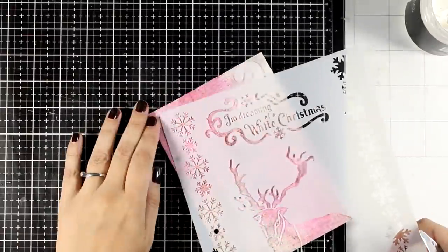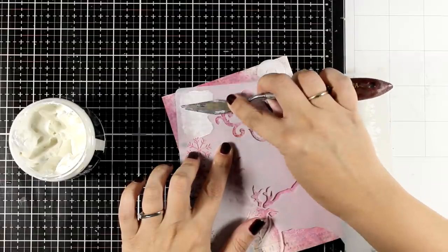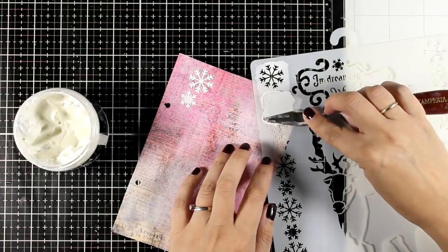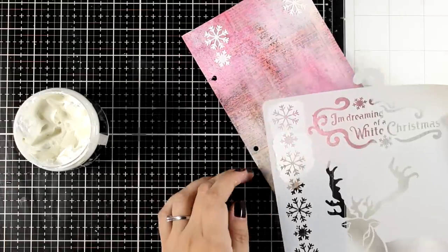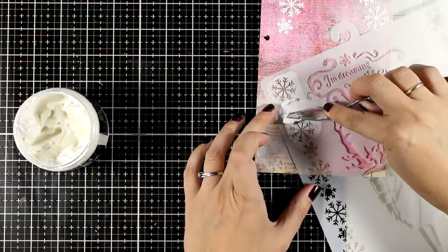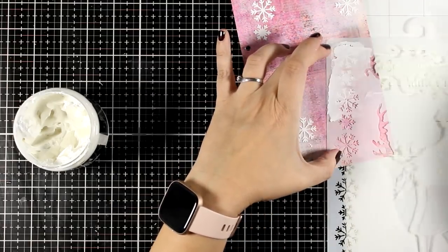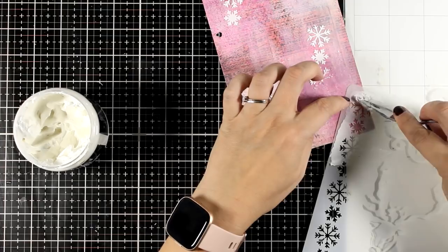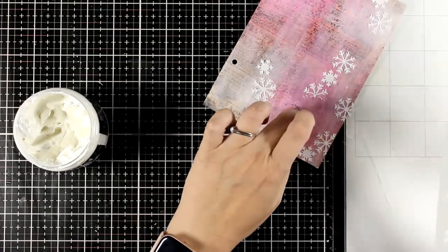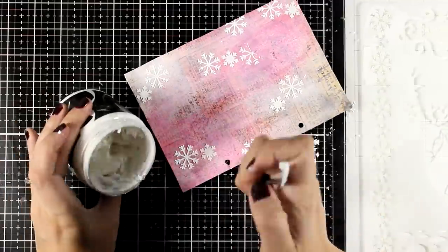Now let's do some stenciling. I have a stencil with a snowflake border and I'm using a couple of those snowflakes with thick white modeling paste, going around completely randomly. At this stage I don't yet know where I'm placing my elements. One thing to keep in mind: I have pink oxide spray on the background which isn't permanent, and it will react with the modeling paste — meaning the snowflakes won't stay completely white where they touch that ink. That's fine; I like them muted. If you want bright white snowflakes, you could white emboss them instead.